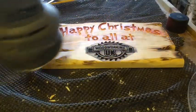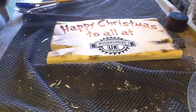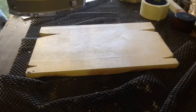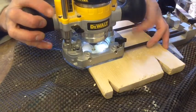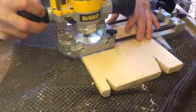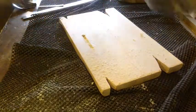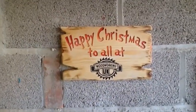I'll give that a quick sand there. I'm going to use my keyhole jig. That's a fine little bit. And there we are — there we go. Quick little Christmas sign. Happy Christmas to all of you.